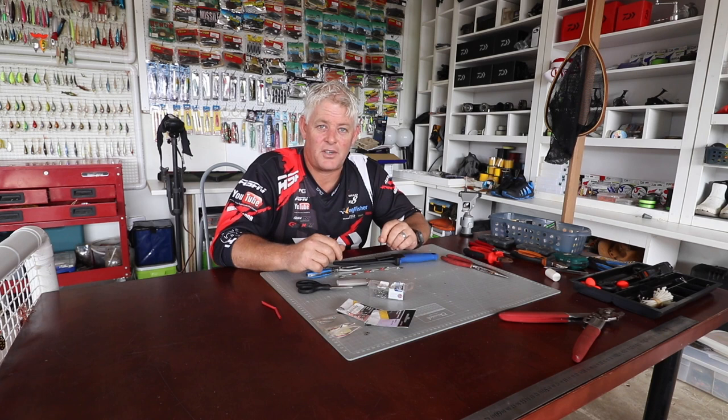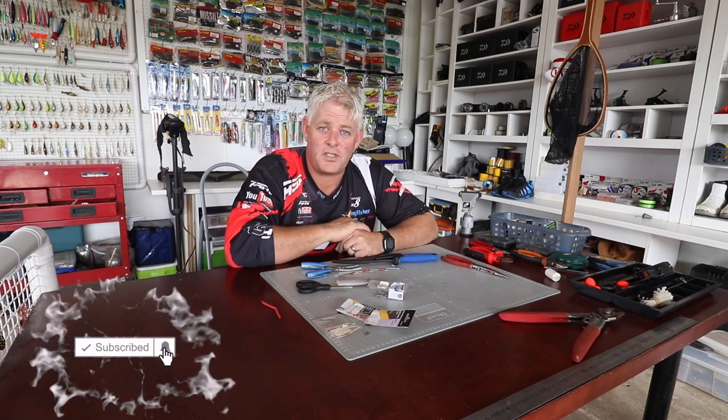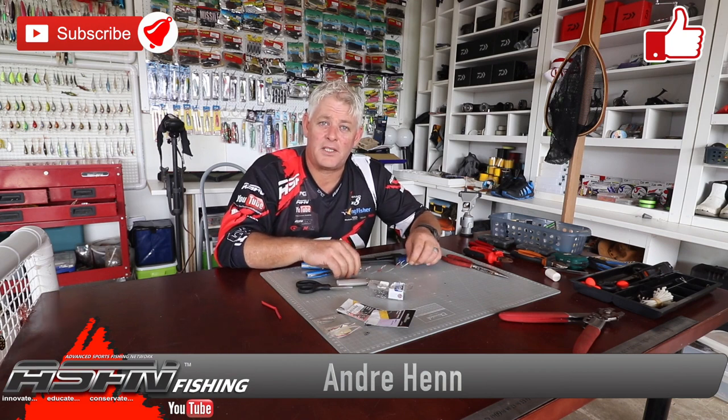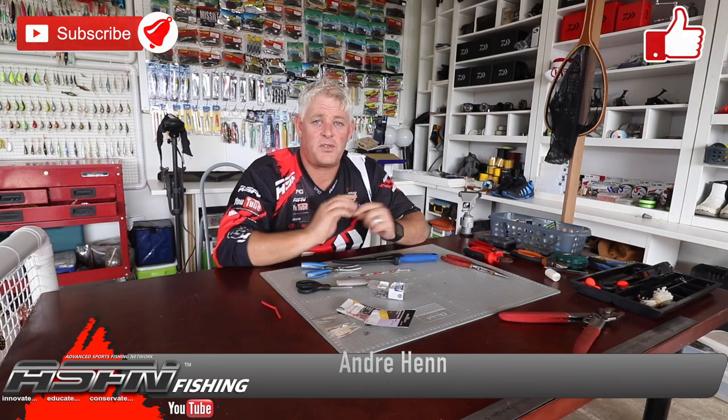Thanks for watching — this is just one of those extra traces. The guys in Australia can use it too, since they fish with this quite often. Remember, any comments and suggestions on things you want to see, leave them below. Remember to subscribe to our channel, hit the bell button for notifications as we load around five videos a week, and like the videos — that really helps with the YouTube algorithm. Thank you for watching and we'll see you soon in the next video.